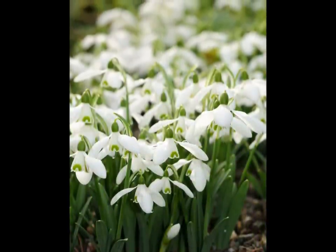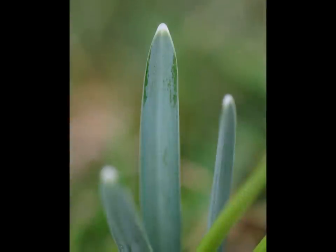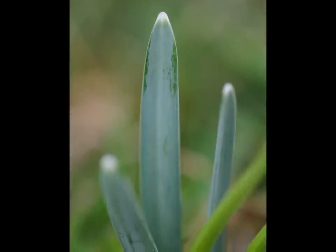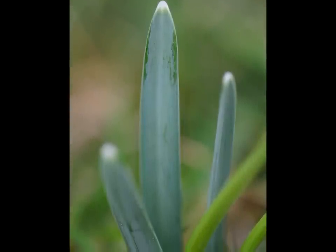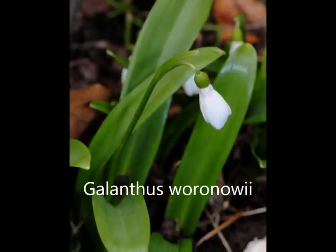The first thing to do is to look at the colour of the leaves. The usual colour is greyish blue-green. If you find a snowdrop with bright grass-green leaves then it is very likely to be Galanthus warrenovii, but it is far less common.